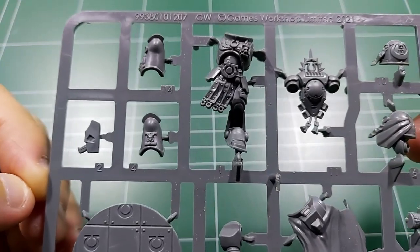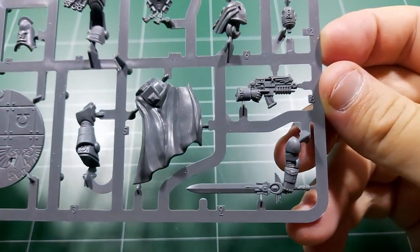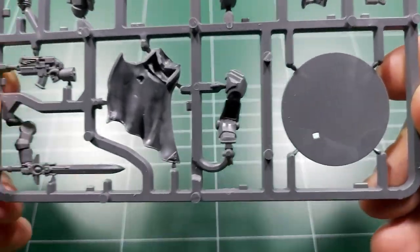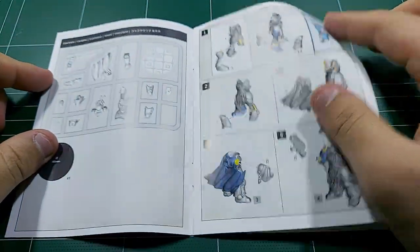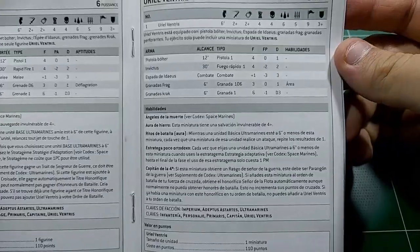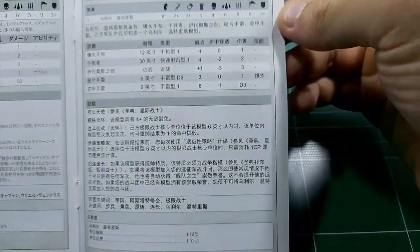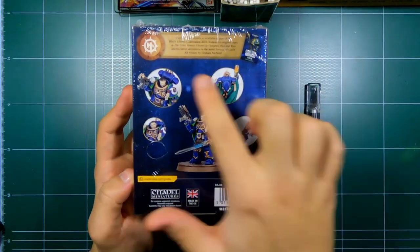In this part I'm showing you the details of the kit itself — a showcase of the kit. I know the camera focus isn't perfect but you can pick up on the details of the model. Now I'm showing you the manual — all the pages and the data sheet for this miniature for tabletop play. Take your time to pause the video if needed; I'll also be leaving the data sheet link down in the description.